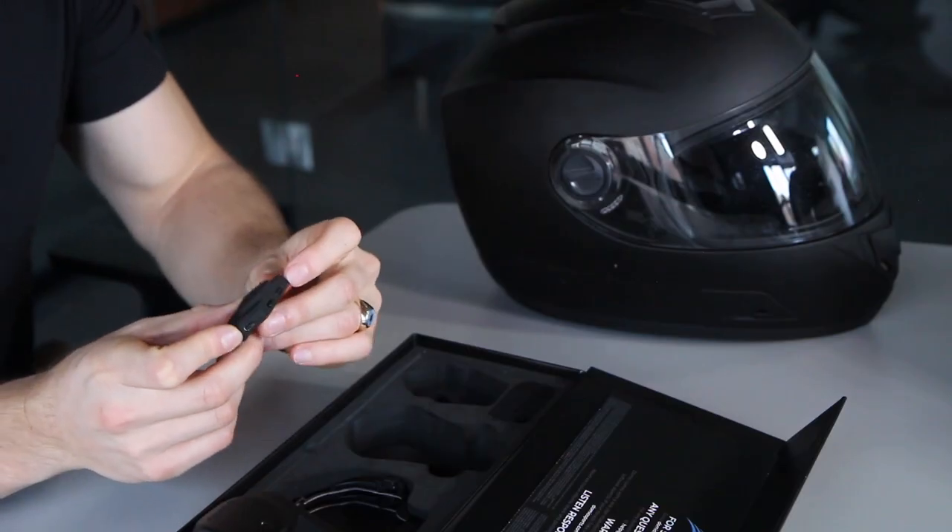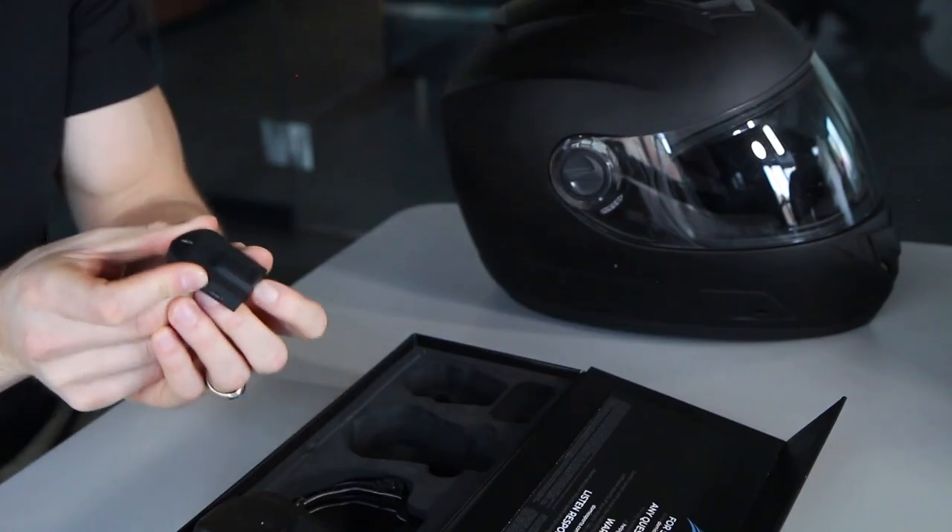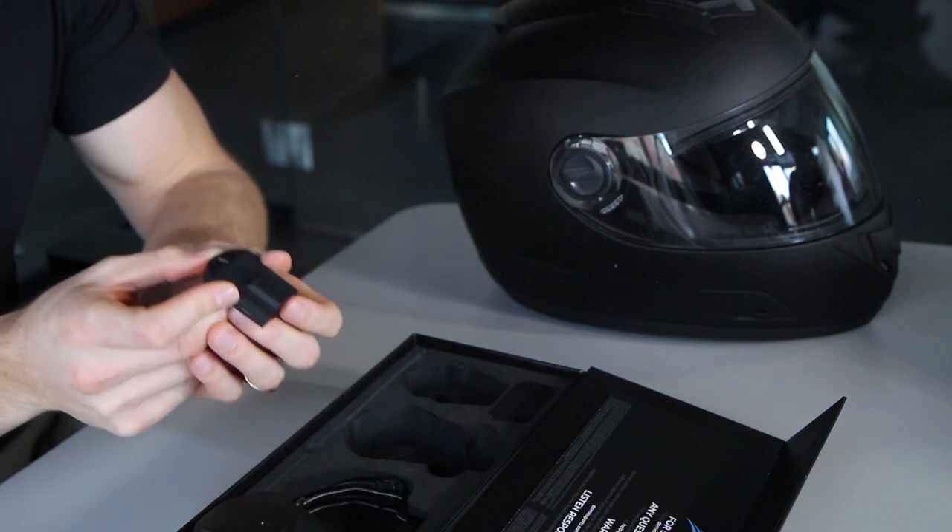Also on the mic, there's an indented button. If you press that and it flashes two white lights, that means it's set up for an open-faced helmet. Press it again and it flashes once — that means it's going to be for a full-faced helmet.